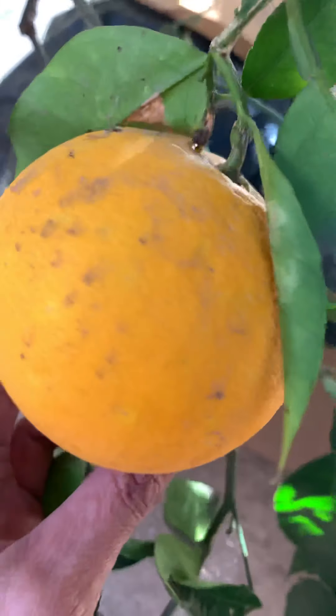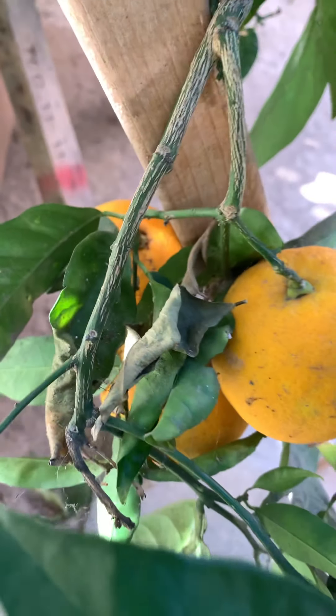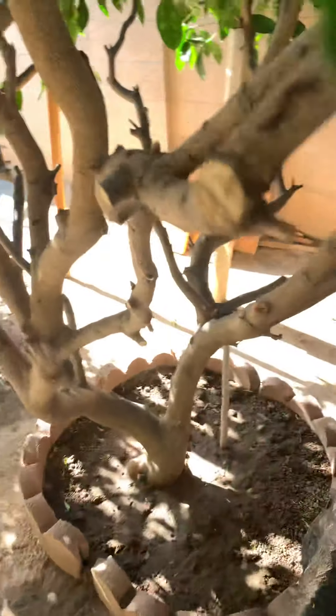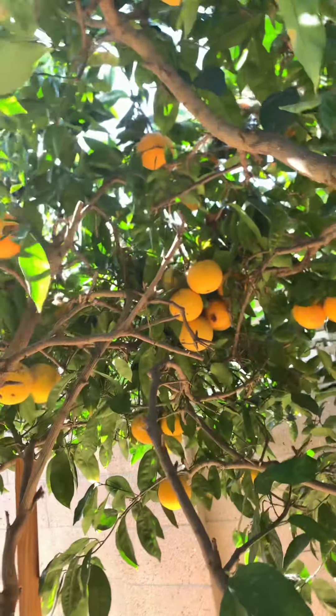Right here below, it has a lot of fruit. It has to be harvested. I want to show you the inside — look at that, look at all those fruits!